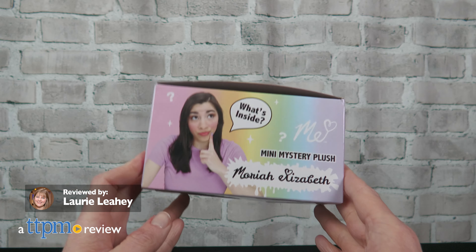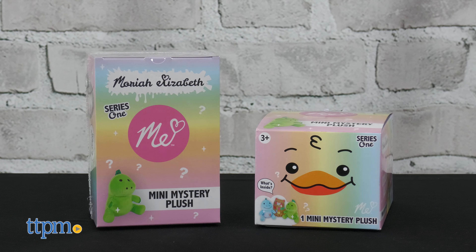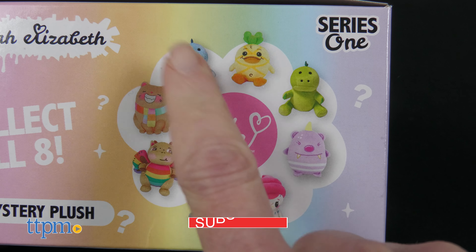If you're a fan of the Arts and Crafts videos on the Mariah Elizabeth YouTube channel, then you'll be a fan of her new line of plush toys from Bonkers Toys. The Mariah Elizabeth Mystery Plush Series 1 collection features 8 different characters to unbox, and I'll open this one right after you subscribe to this channel.